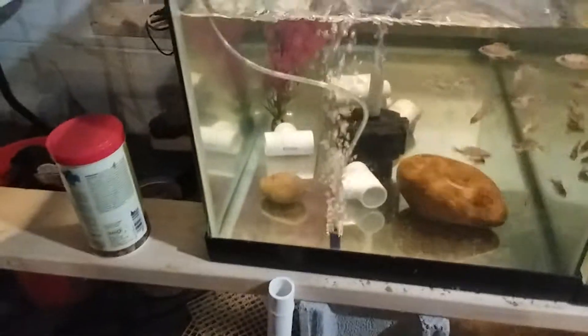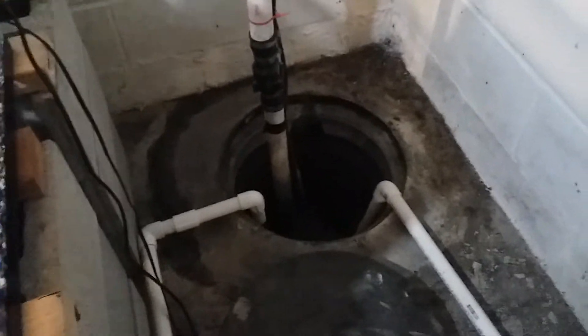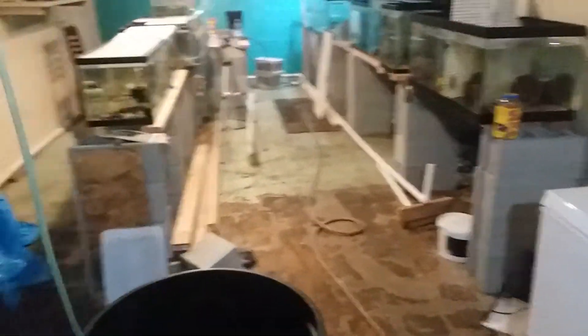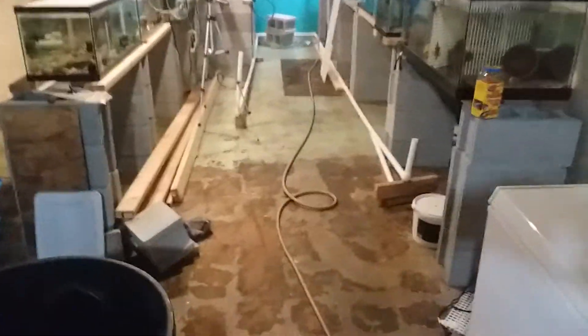I'm going to do a video on this rack later, but there are three spots where I can put a gravel vac, a siphon, or whatever I'm going to drain with, and it runs right down into my sump. When it gets to a certain level, the pump kicks on and up and out it goes to the backyard. That pipe runs all the way down the room, comes up this side — this place is a mess — but that's how I drain my water.